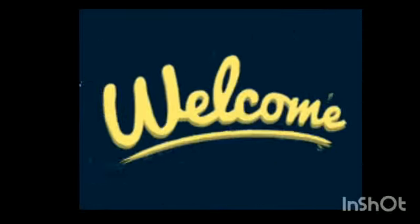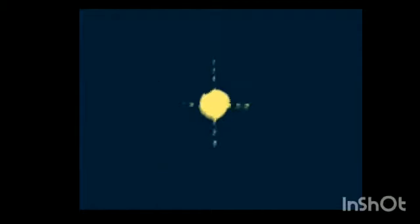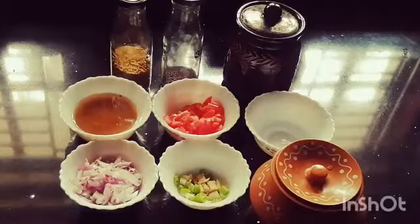Hello dear friends and welcome back to my channel. Here we are going to make a new recipe. Let's see what I will do.